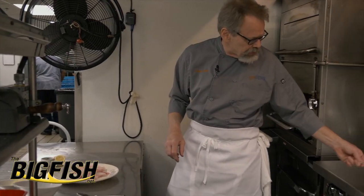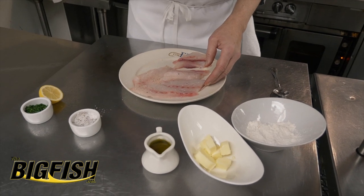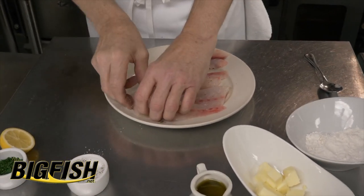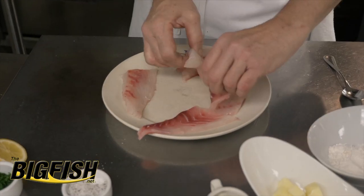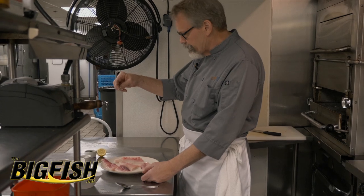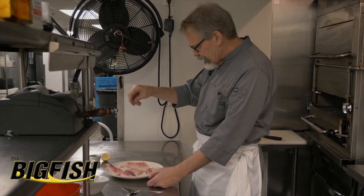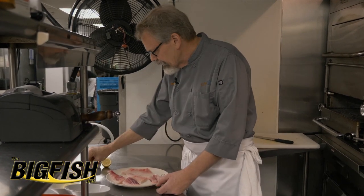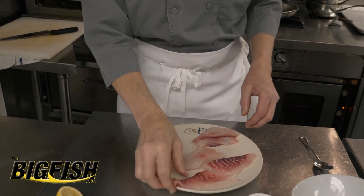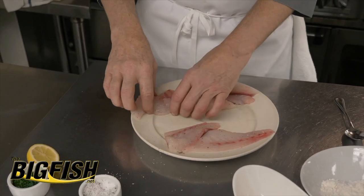My pan is preheated over here. I'm going to season them — a little salt and pepper. I like black pepper; I just like the flavor better. And I'm going to hit both sides. The motion I've got is holding about a foot above and rubbing my fingers back and forth together — this gets an even distribution. I like kosher salt because I can see it as I get older and don't see that well anymore. So just plain salt and pepper.